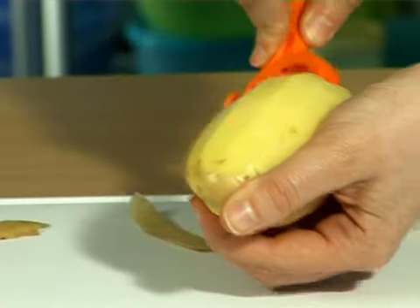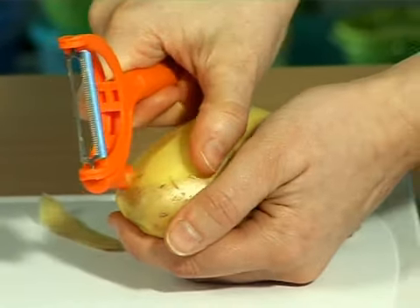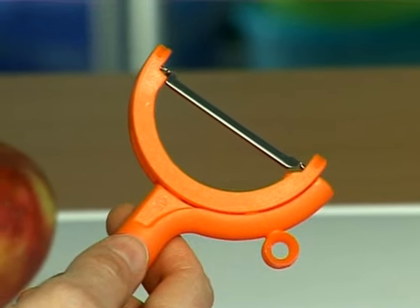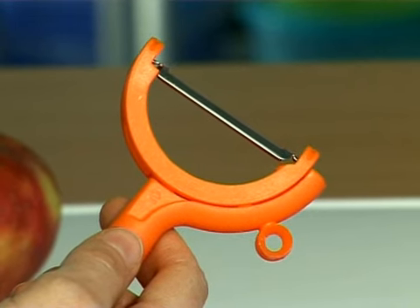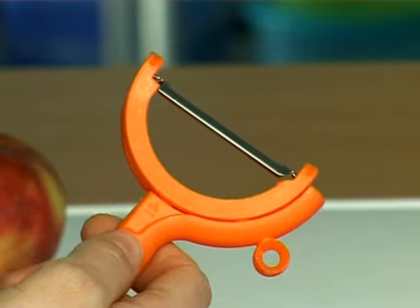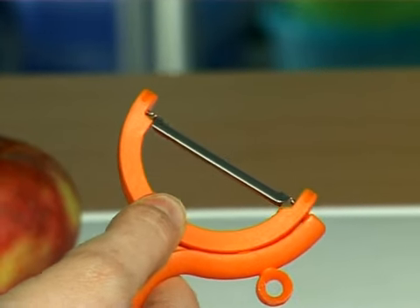The potato eye remover stands on one corner of the peeler, ready for use as you peel. If you prefer to use the peeler in vertical position, you will have to rotate the blade holder. Press with your thumb on the blade holder just above the arrowhead.